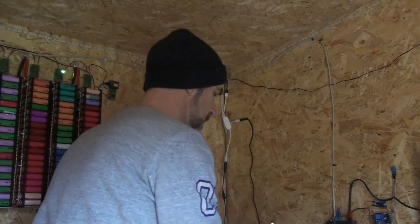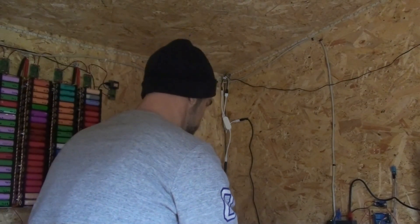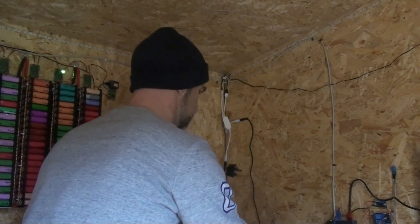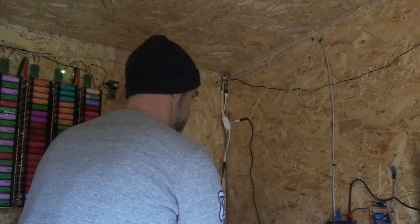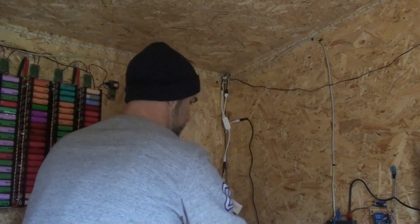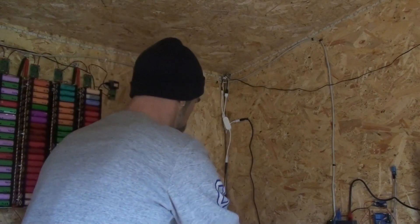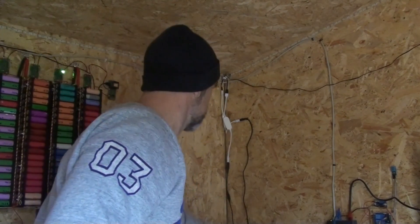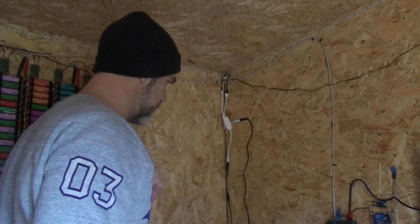I've got a double plug adapter as well so they'll both be powered from the same socket, otherwise I'm going to use up all the sockets in my shed. I guess I could add some more, but for now this will do — got to tidy all this stuff up. I'll put that one in that side — well, they both came on so I guess that means it works.